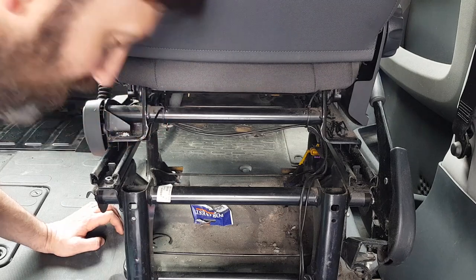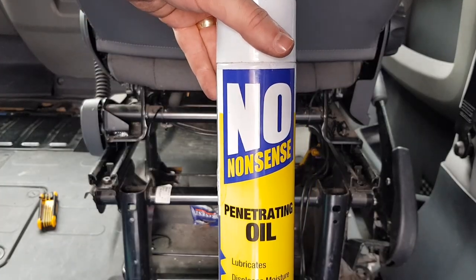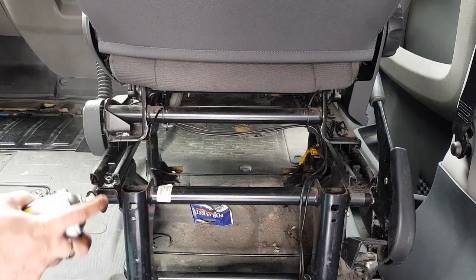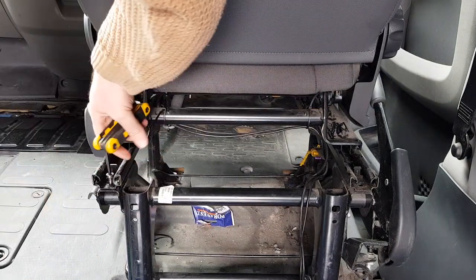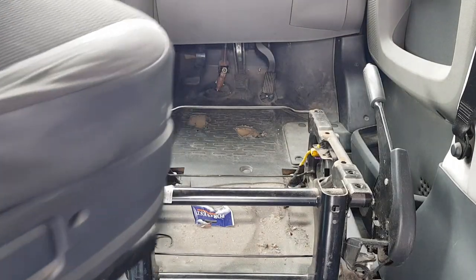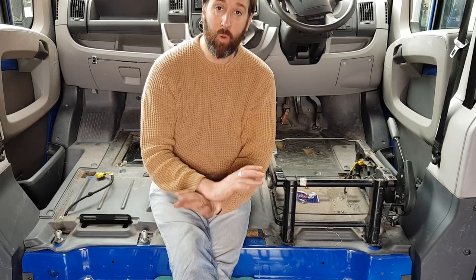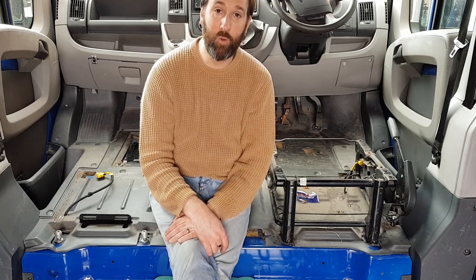There's always one, isn't there? Right, I hope you'll agree with me - pretty straightforward taking those two chairs out. So what I'm going to do now is I'm going to have a good tidy up and then we'll have a think about tackling putting these new seats in.